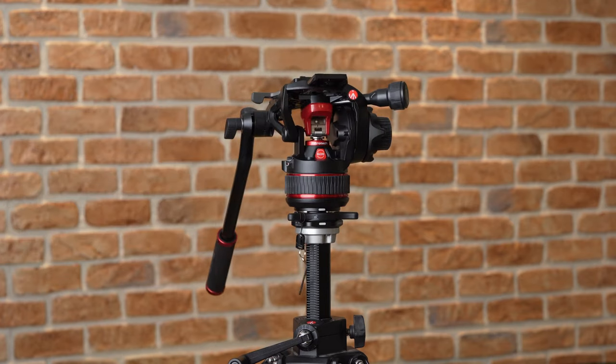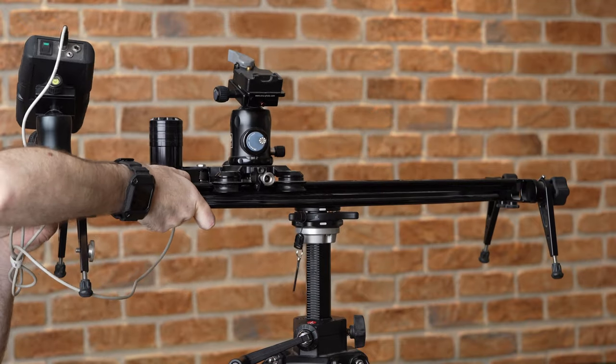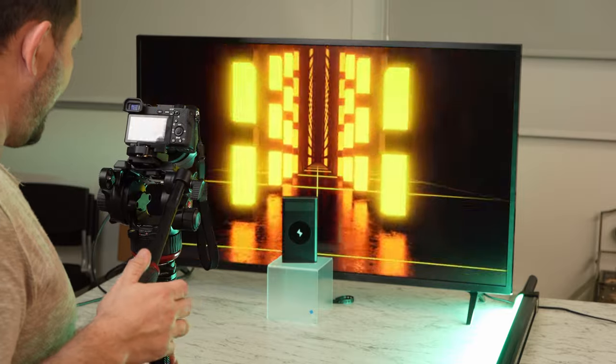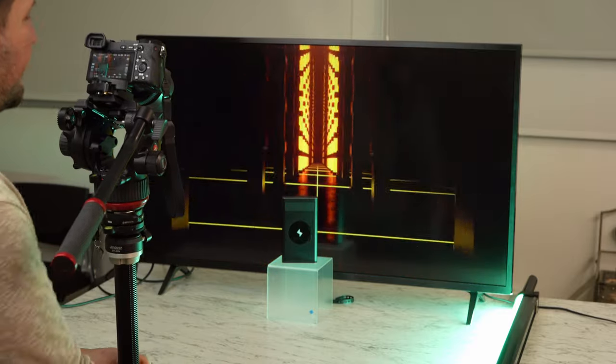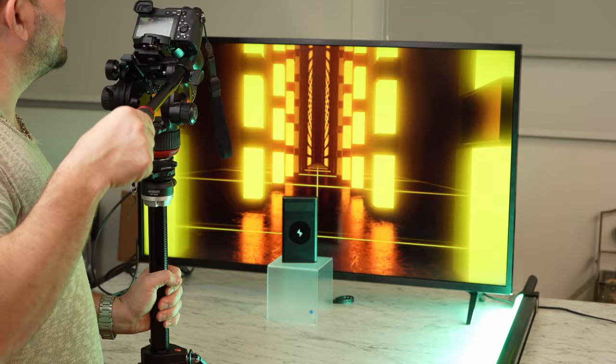Although we would probably not put a fully rigged Alexa on our 028B with the center column up, when using it with mirrorless cameras it is plenty strong and much faster and easier to change height with precision. For this reason alone we would recommend the 028B for food and product video work any day over a dedicated video tripod.